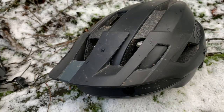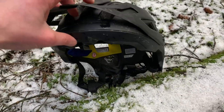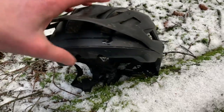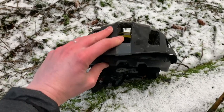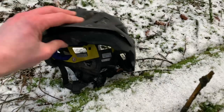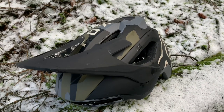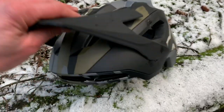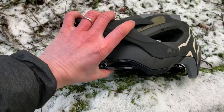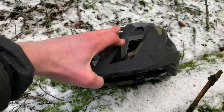One of the real niggly things about the Fox Flux is the peak — it's a lightweight plastic and you can never really get it sitting right. On the Speedframe Pro the peak has been brought bang up to date with a three-position adjustable peak: top, middle, and bottom. That allows you to adjust it while riding and also to store your goggles underneath.